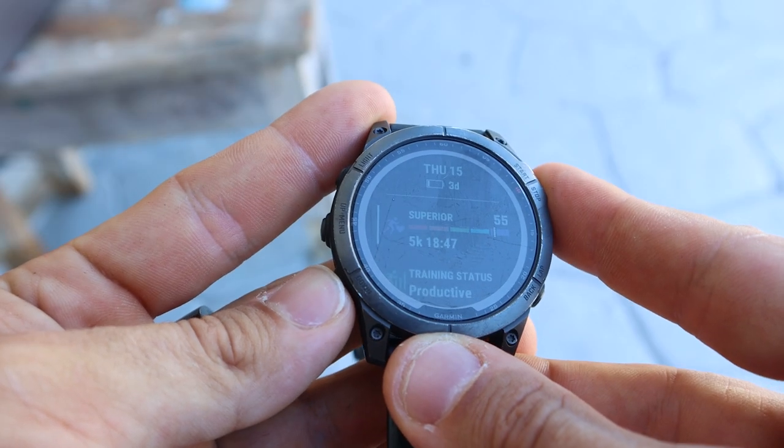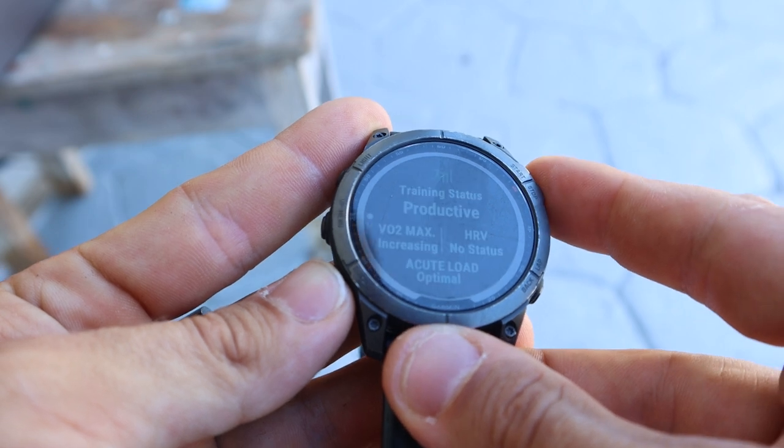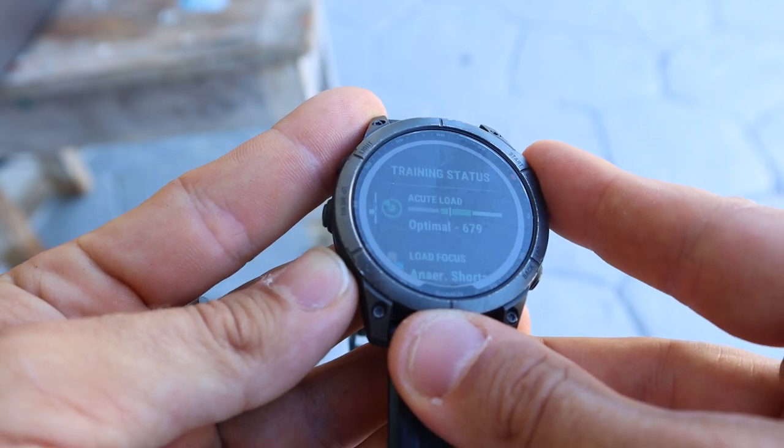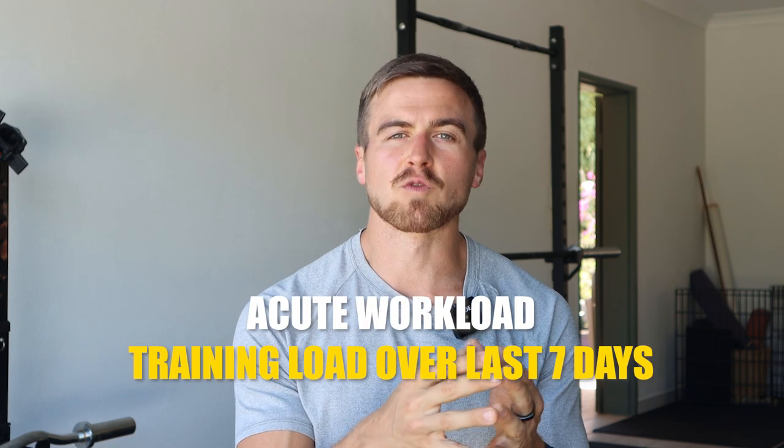This is where a tool like the Garmin load monitoring tool can be exceptionally useful — and later in this video I will tell you how to use it to achieve peak performance for a competition or specific event. You'll find the load monitoring tool when you go to the main menu, click training status, then click down once and it will show acute load. The word acute refers to how much training you have done over the last seven days.